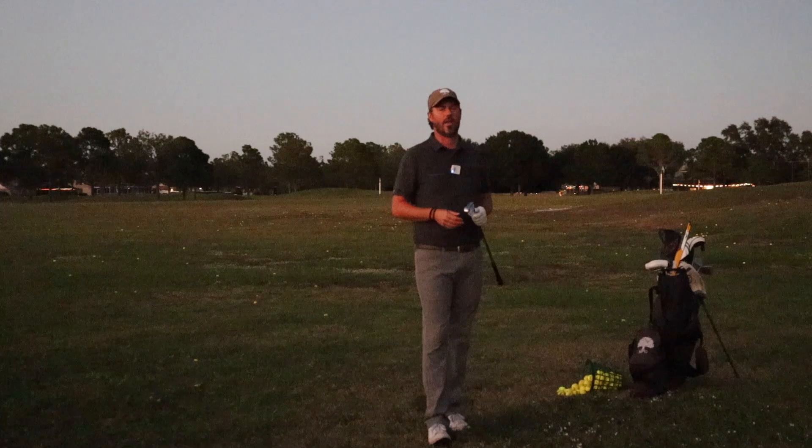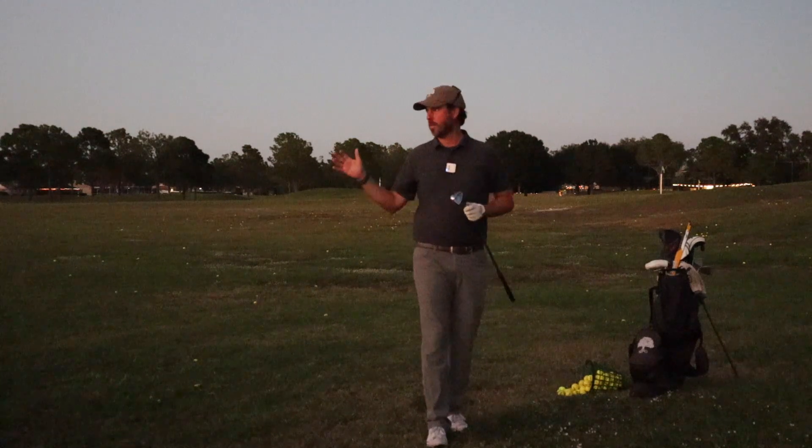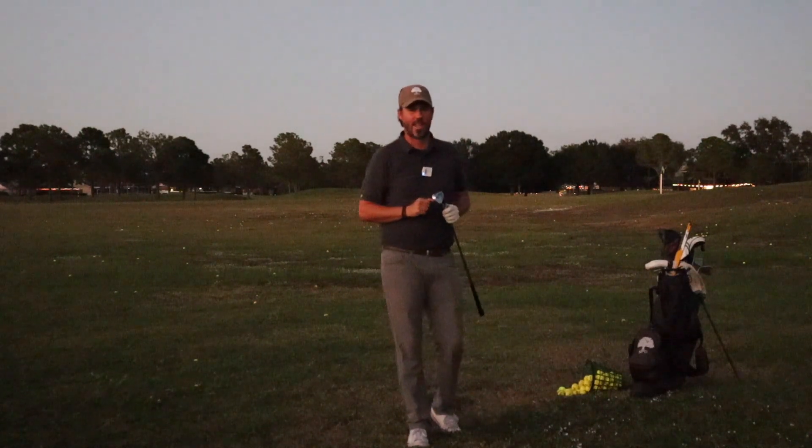I hope you like this series — if you do, subscribe. We've got tons of videos coming out each and every week at 6 o'clock on Thursday mornings. We've got some great news here at Summerfield Golf Club: the driving range is under construction and it's going to be an amazing place to come get a golf lesson, play golf, and practice in 2024. We'll see you all next time, next Thursday at 6 o'clock.